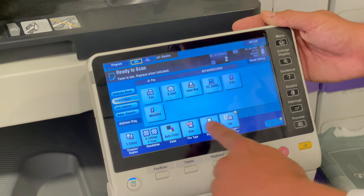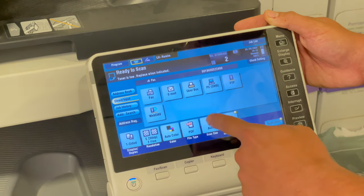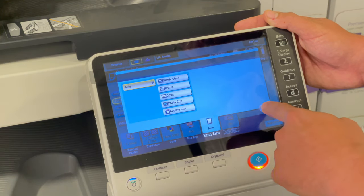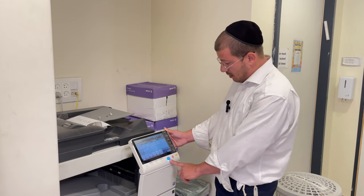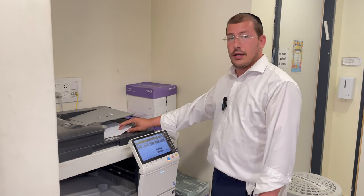If you want a fax name or any of these options, or if it's double-sided you would check double-sided. If you'd want to give it a file name — though I don't think that makes a difference in a fax — you can use that here. You press the button, the paper will feed through, and that's all it is.